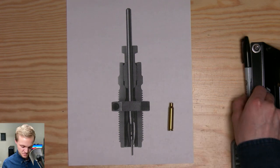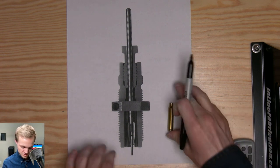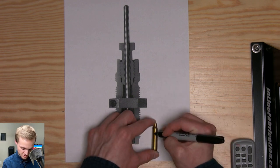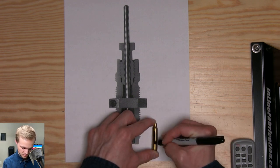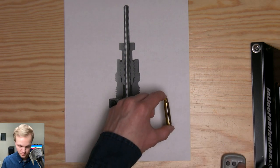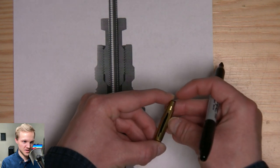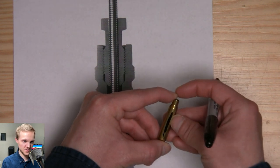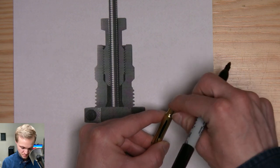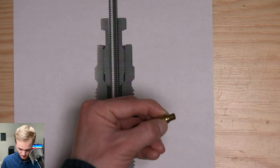So how this full-length sizer die works: when you raise the ram and the case goes into the die, it's going to size down the body — which is the whole flat part. This is a .223 case, by the way. It's going to size down the whole body right there, and if it's set up properly it's going to bump the shoulder, which is just the angled part of the piece of brass.